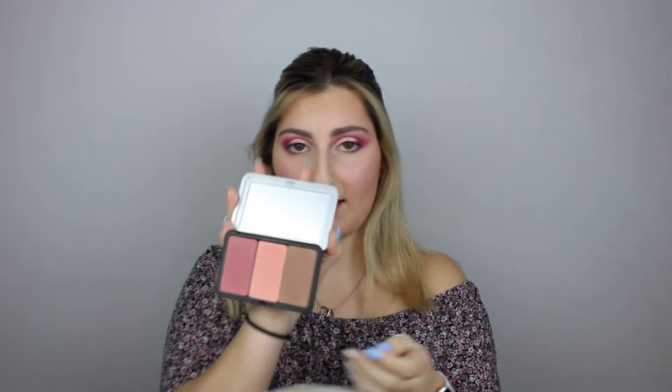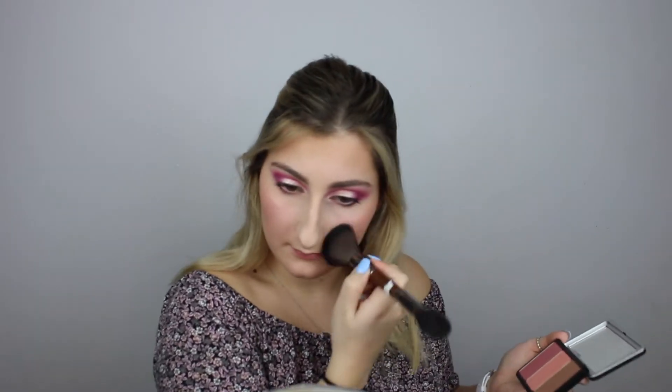Now that that's done, I'm going to go in and put the tiniest bit of blush. I'm going to use the Makeup Forever blush I've used a couple times now — just the sheerest pink one that gives you a little bit of shimmer. Looks super cute.